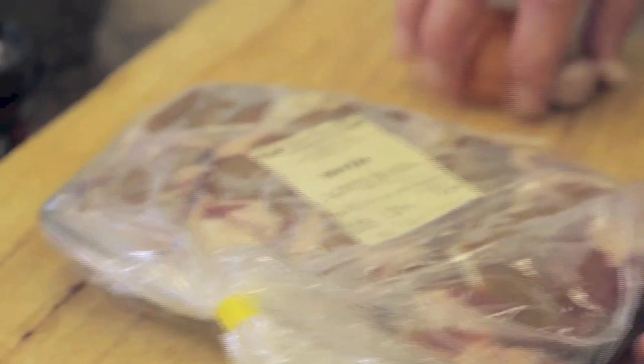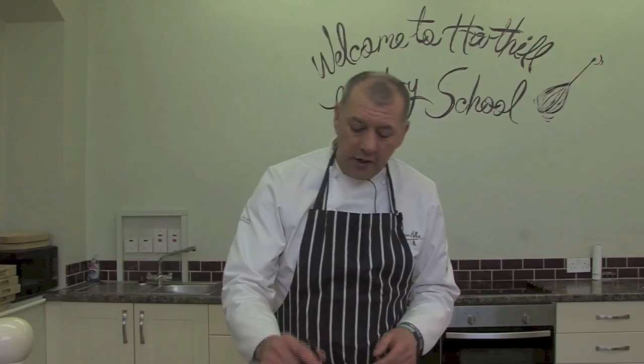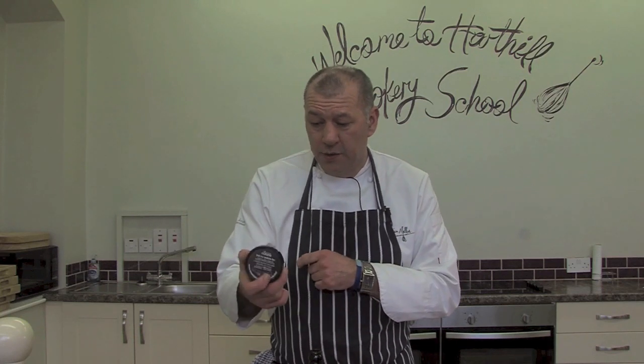Our next dish is going to be beef shin braised in beer. First thing we're going to use is some shin beef, some local beer — a wheatwood ale — and the other thing is just some beef stock, which just happens to be made in Cheshire by Essential Cuisine.